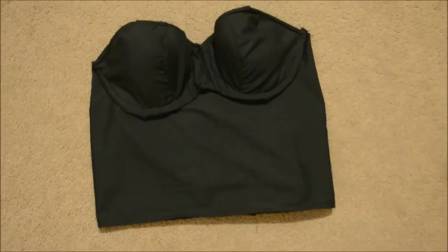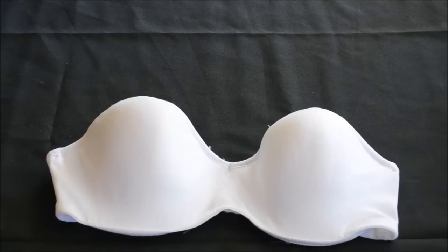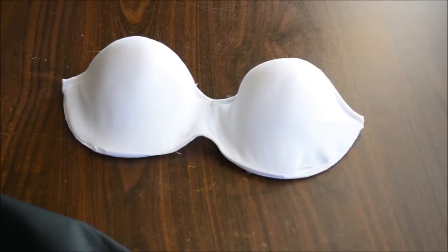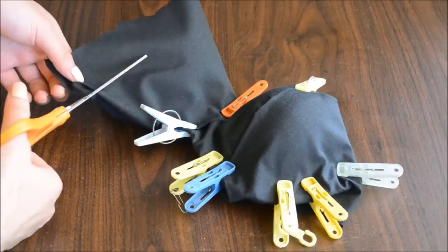Moving on to the bustier, we're going to start off with a bra — a wired one. Just cut out the extra pieces of fabric so you should have a bra like this. You want to cover this with fabric because I didn't want to have too many creases.